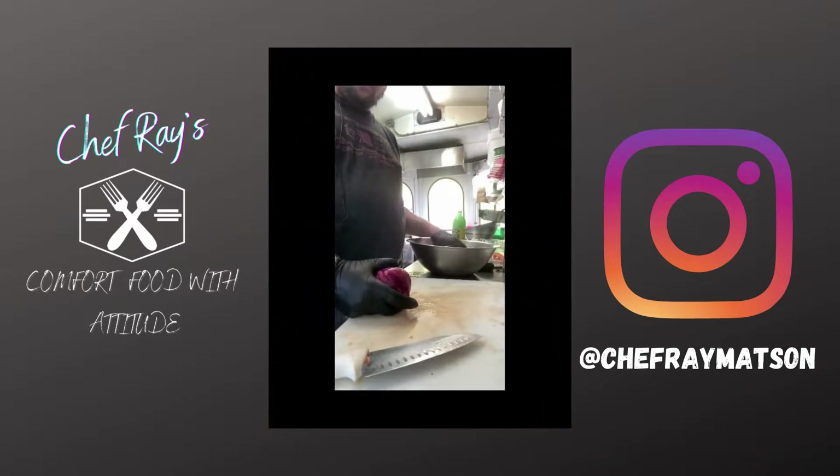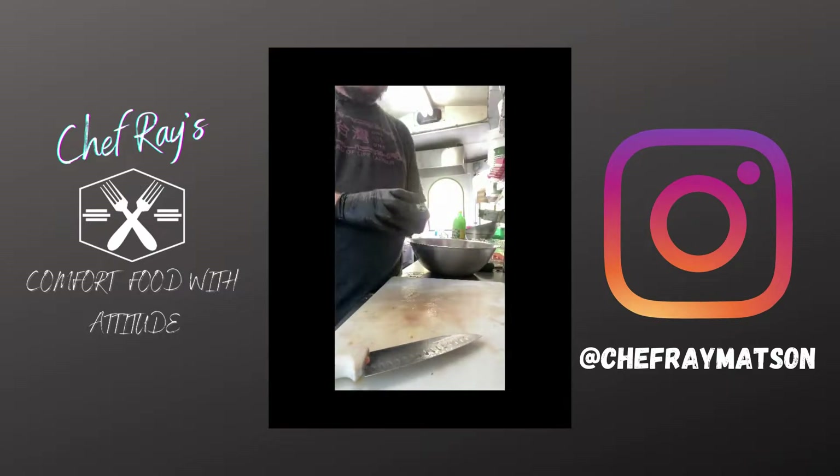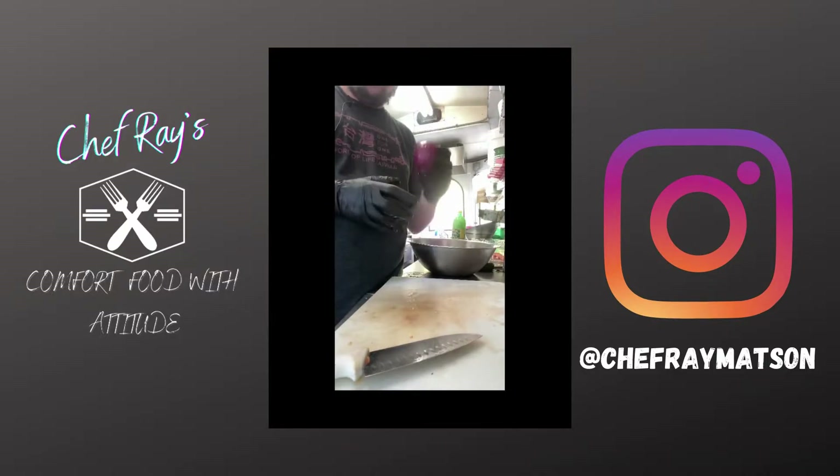Our tomatoes are diced in the bowl, as you can see — all consistent size. The next thing we're going to do is dice up our onion. I want to show you in detail the way that I dice up onions, and also show you the proper technique for holding a knife and chopping with your fingers and your hands.